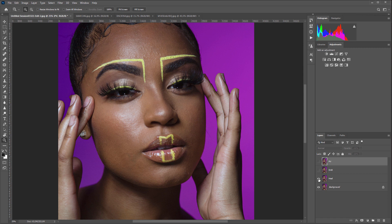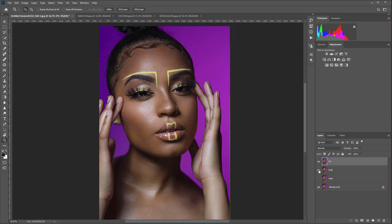Hi! Users often ask me how Retouch For Me plugins work with dark skin, and in this video I will show it with examples. Thanks to Carl Lee and Vladimir Vasiljev for the photos.